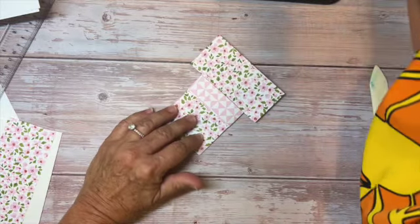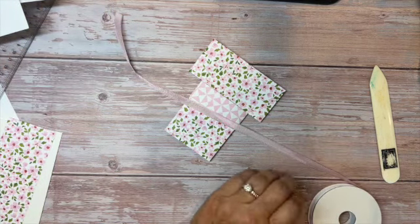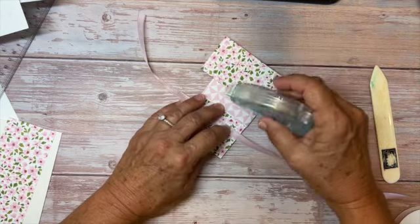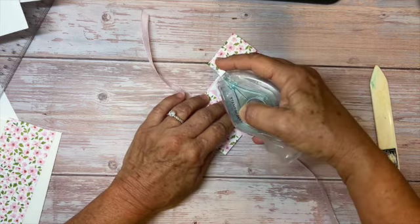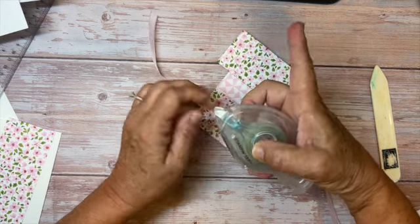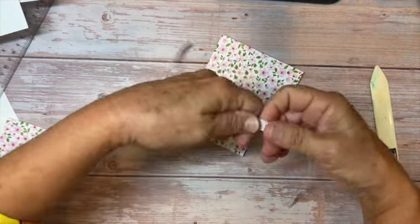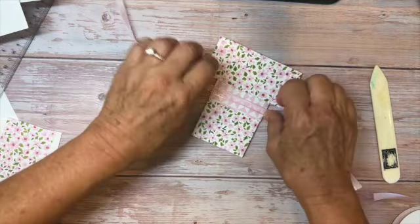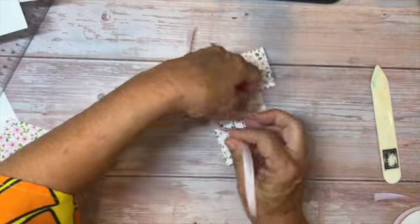Grab some ribbon — I'm cutting about ten inches. First I want to adhere it to the back so the ribbon isn't sliding up and down all the time. I'll run the Stampin' Seal along the back like that, then figure out where the middle is and place the ribbon down. Turn it over and tie a square knot.